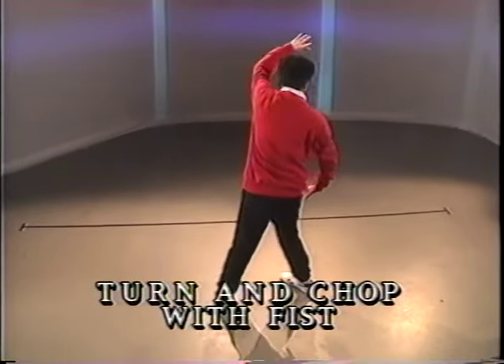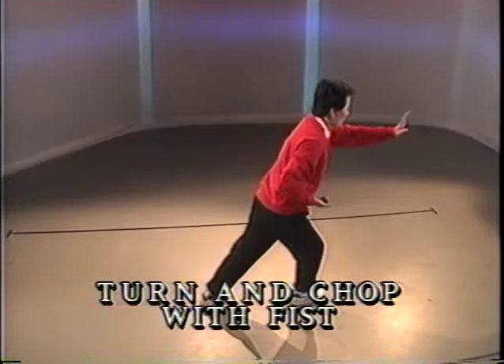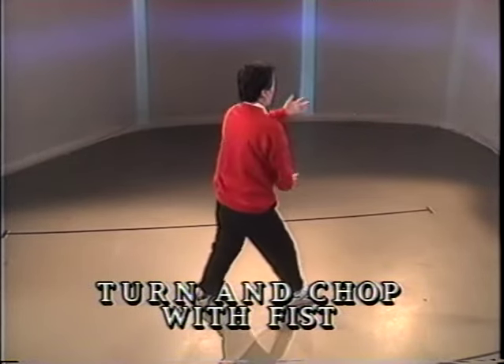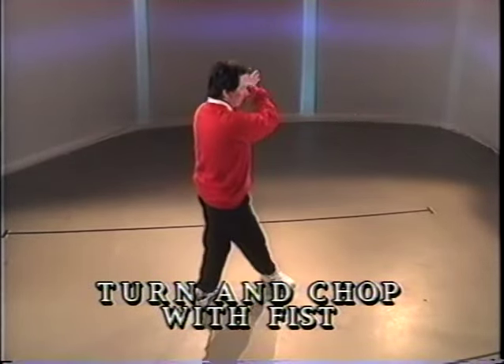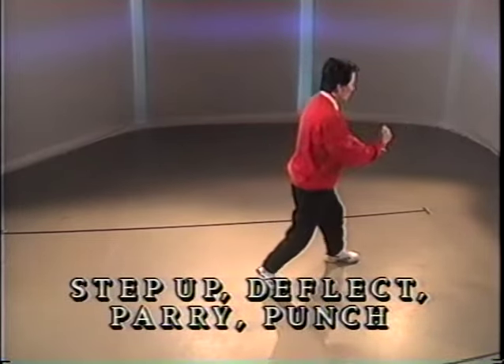Pivot and turn. Step. Chop with the fist and push. Reach up. Half step. Chop and push. Full step. Punch and push.